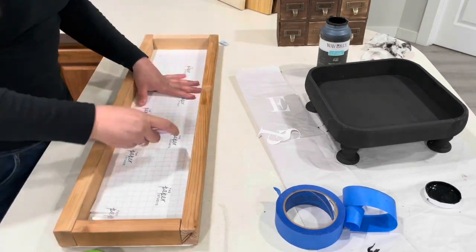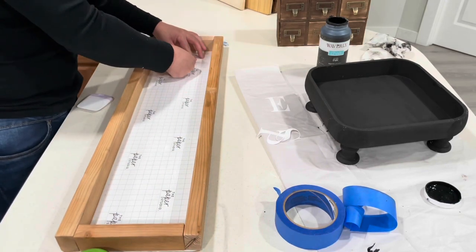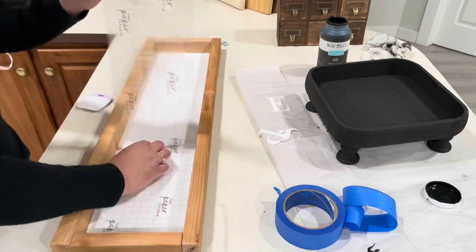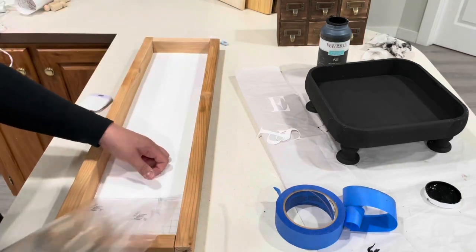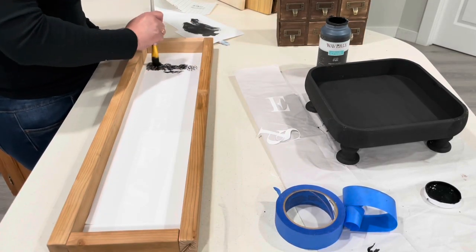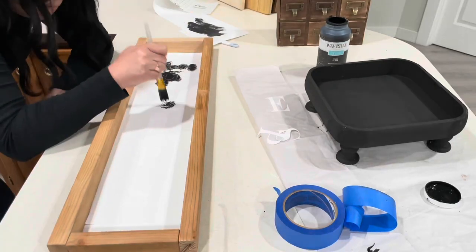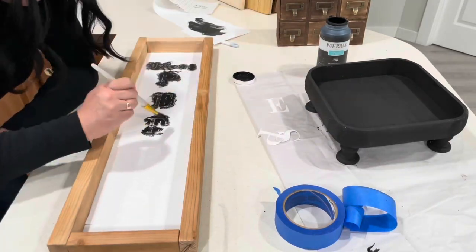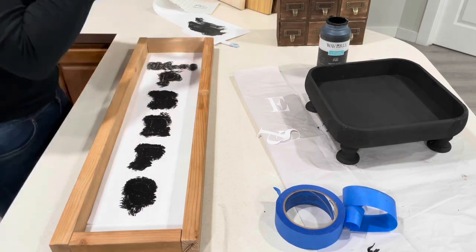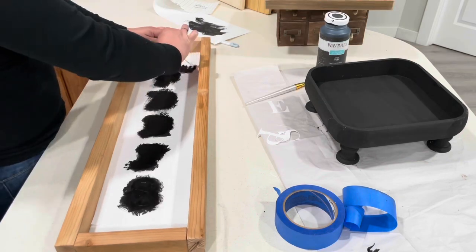My daughter helped me paint it black since this video was already taking forever. She noticed that with the other paint, blow-drying it caused fading in the middle, so I ended up using the Waverly chalk paint on that one as well, and it came out really nice. I also used the Waverly chalk paint on the welcome peep sign — no bleed-through, it dried really quick. I'm thinking I should get more chalk paint, maybe even try Sherwin Williams since someone commented that it works really well on stencils.